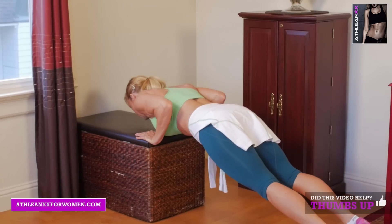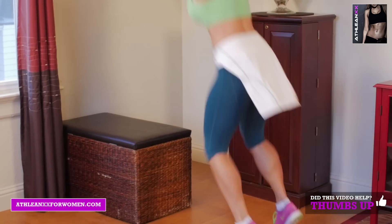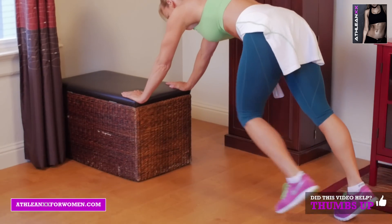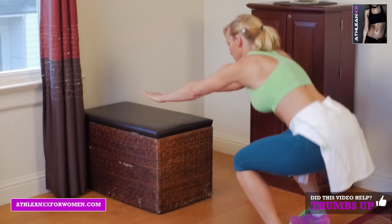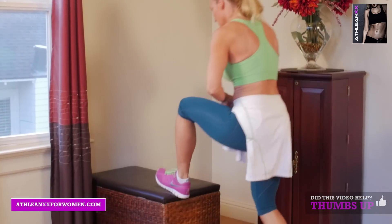Our last exercise is pushup dead leg jumps. You're going to start in a plank position, lower yourself down into a pushup, then you're going to push yourself away from the box to where you're crouching down. You should have no resistance in your leg — just totally relax — and then you're going to explosively jump up onto the box.